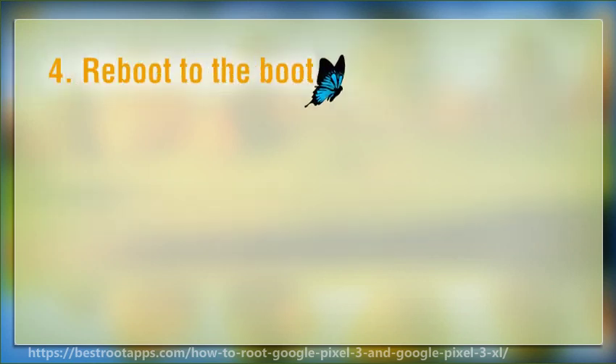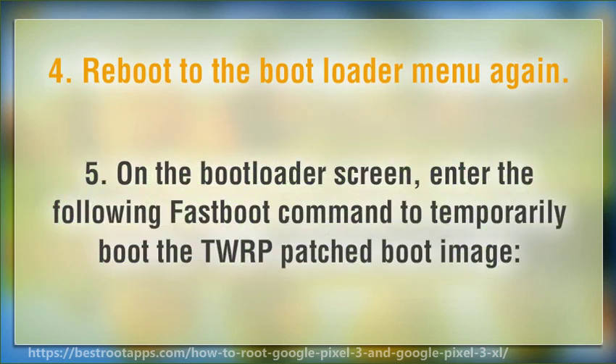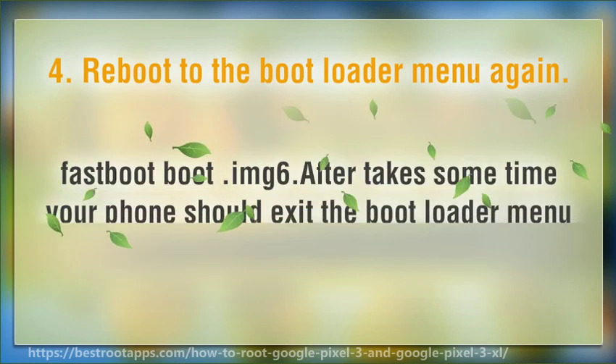Step 4: Reboot to the bootloader menu again. Step 5: On the bootloader screen, enter the following fastboot command to temporarily boot the TWRP patched boot image: fastboot boot.